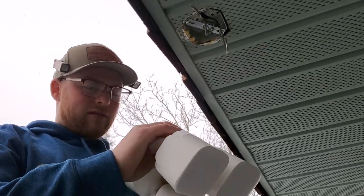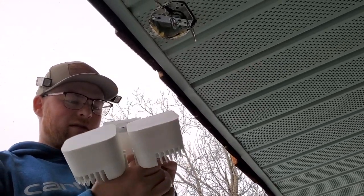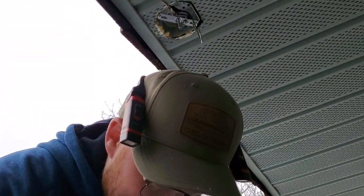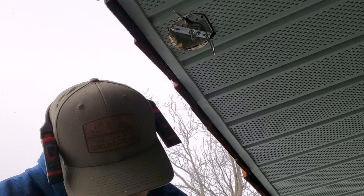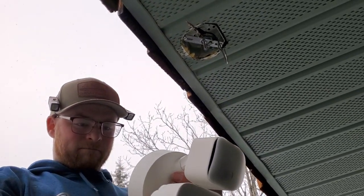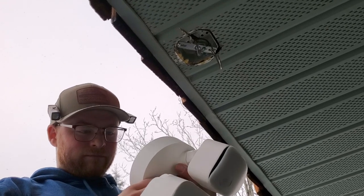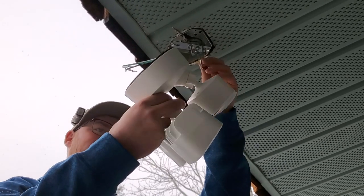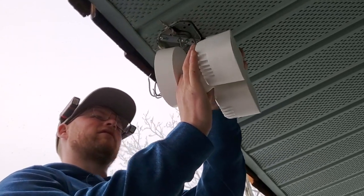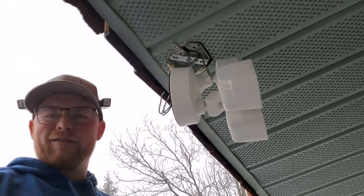I don't see where the hook is on this one — on the Ring camera there's a hook location. That's weird, I really don't see it. I guess you just hook the whole thing — sure, I guess that's what you do.